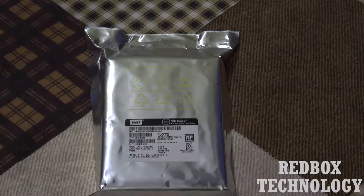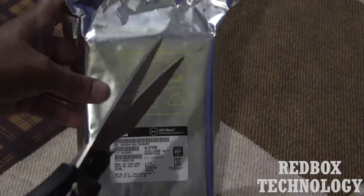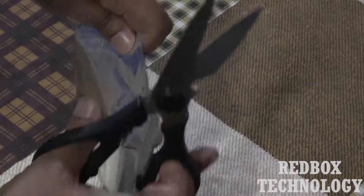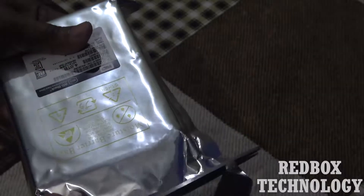Let us unbox it and see what is inside the box. I'm going to cut this open now.